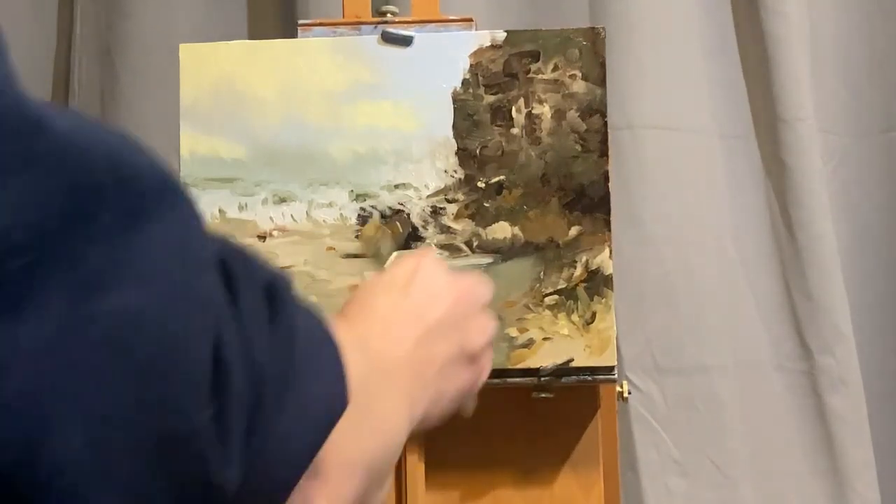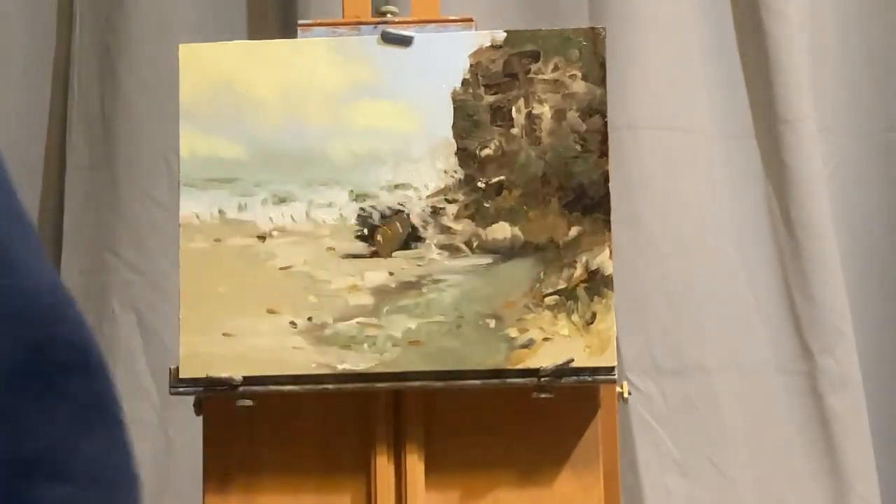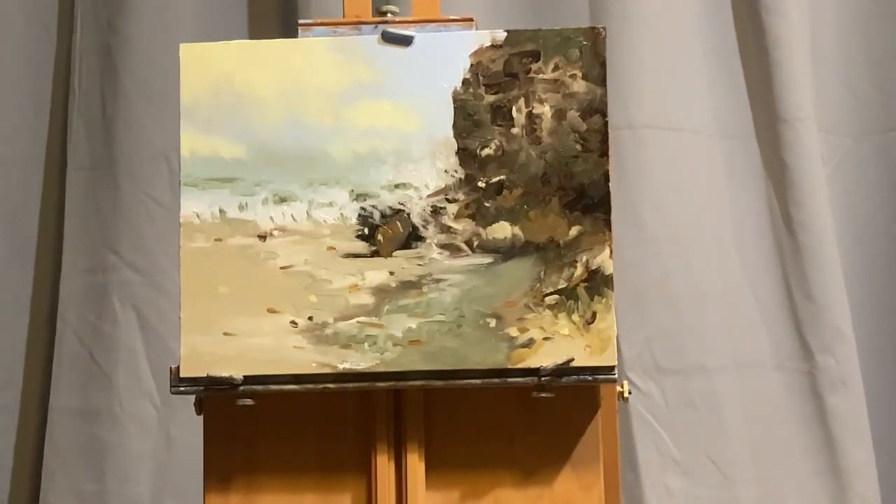Here I'm just putting a few highlights on the top of some of these rocks to show a little bit of depth—that would be where the sun would shine the most, on those little ledges. So just about done now with the painting.